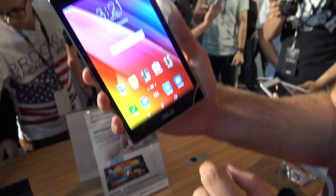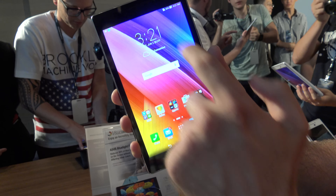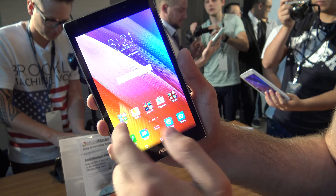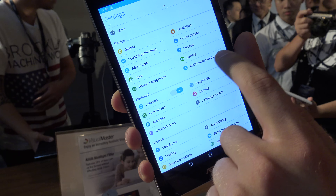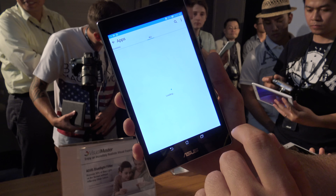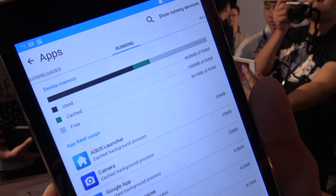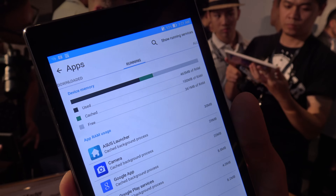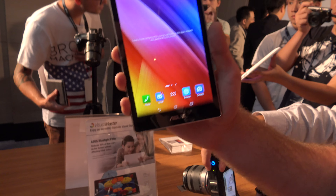Going into the Android menu, we can see that it is running Android 5.0. You can check the RAM in the settings — it has 1GB of RAM, running the Intel X3 processor, with an HD resolution.